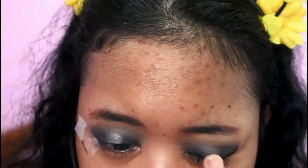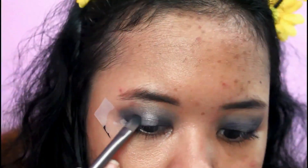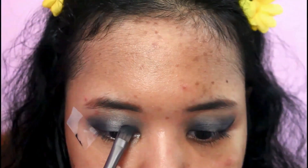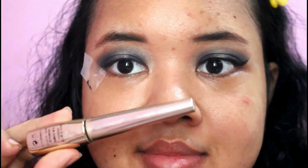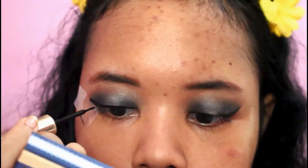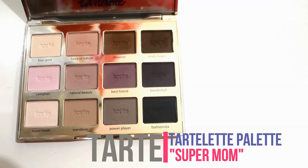Then I'm taking the third color from the same palette and blending out the shadow in the crease. Then I'm taking the first color with my finger and putting it on the center of my lid just to brighten up the shadow. Then I'm taking the third color again just to touch up the lid.